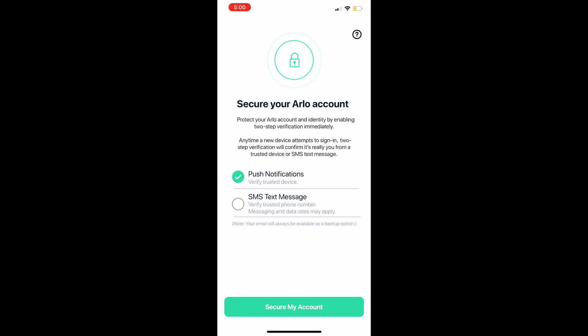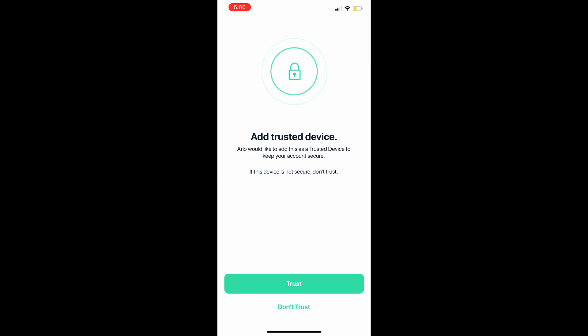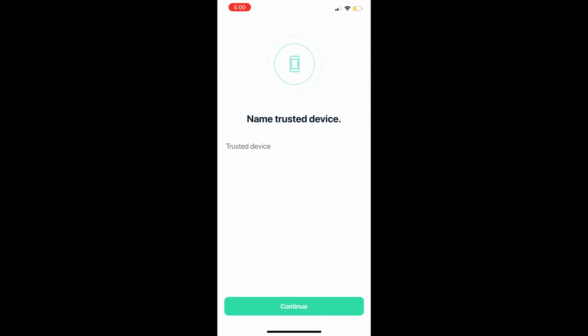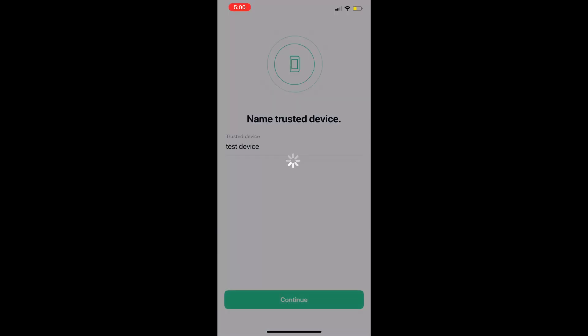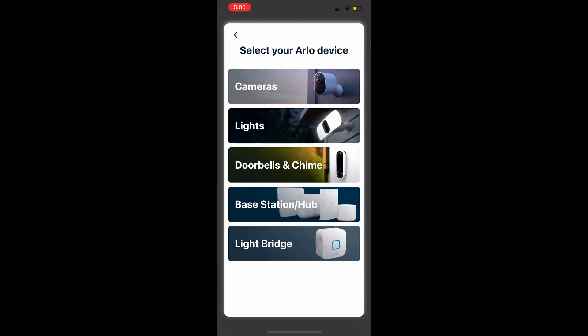Now you'll set up account access. Whoever accesses your account can receive a text message or push notification. You'll need to name all devices that access your account — these are called trusted devices. For example, name your phone 'Jack's Galaxy' and your wife's phone 'Sabrina's iPhone.' Any untrusted device won't be able to access your account.